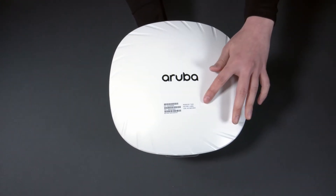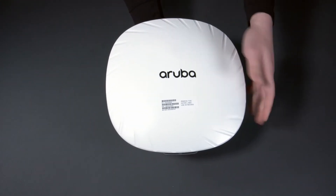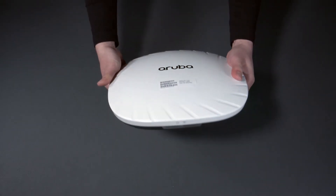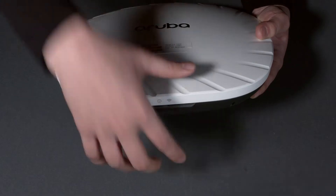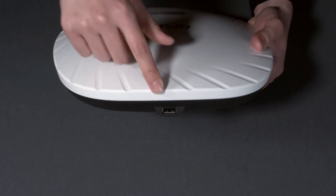On the front, you can see the removable sticker with your serial number. On the side, there are two LED status lights. And on the other side, at the top of the AP is the USB port.